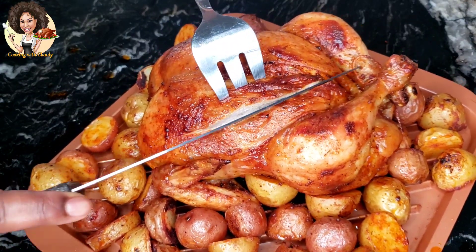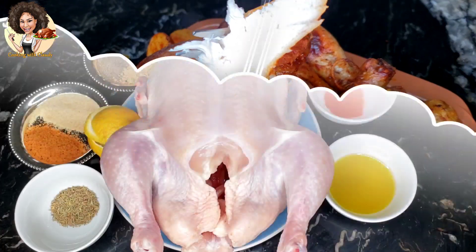Before we bounce into the recipe, please hit the subscribe button, like, share, and turn on the notification so you don't miss when I post any of my new videos.